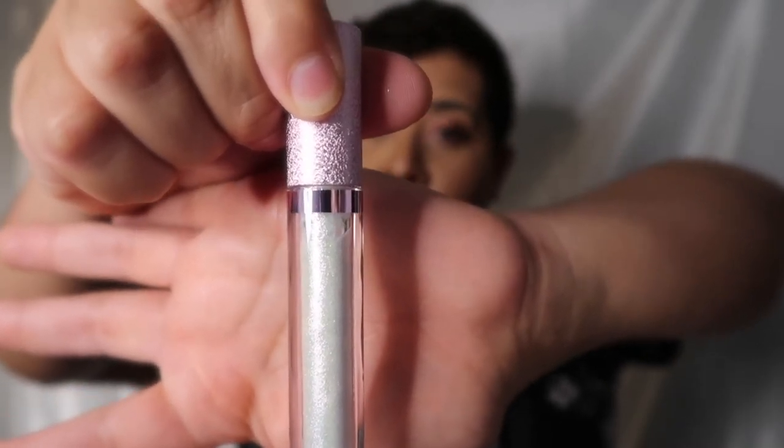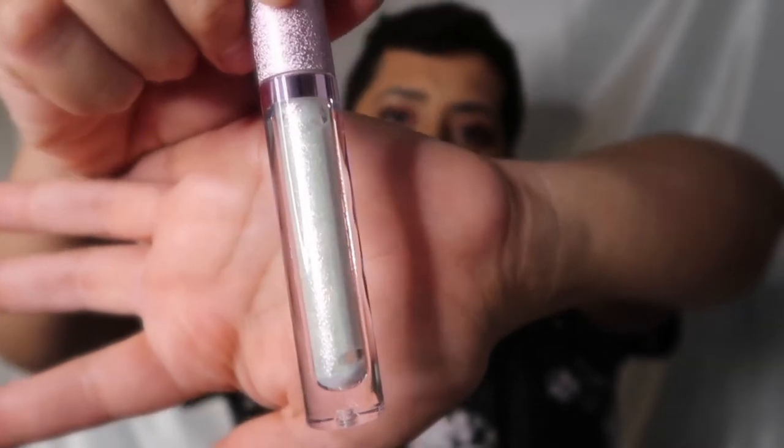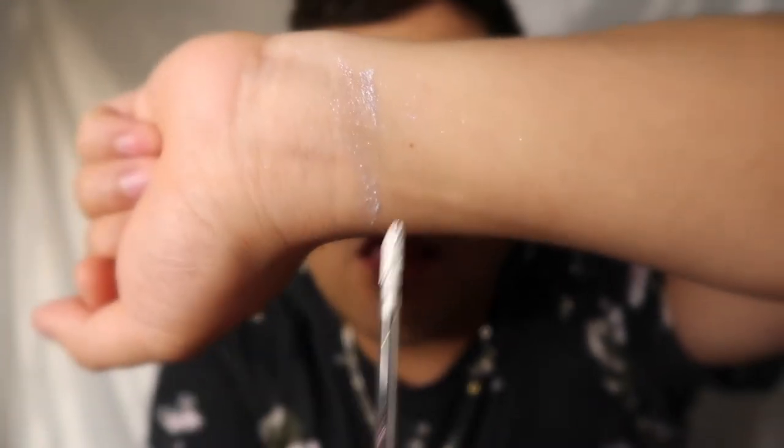The second shade I picked up is called Pink Pearl. It's a white pearl color with pink, blue, and green confetti glitter in it. On the swatch you honestly can barely see it — it's picking up more of the pink and green glitter. On the lips it feels like I have a disco ball on my lips. With this shade I would definitely have to put it over another product.